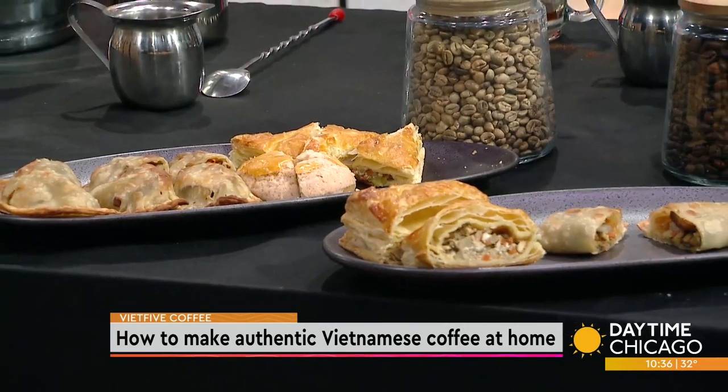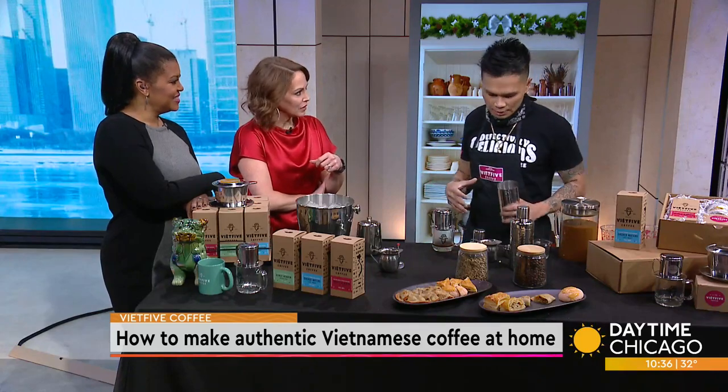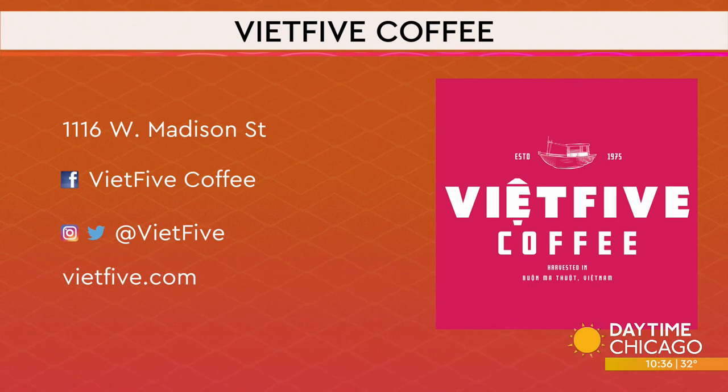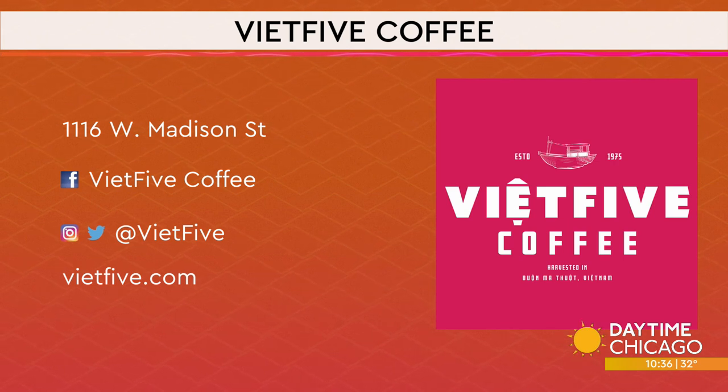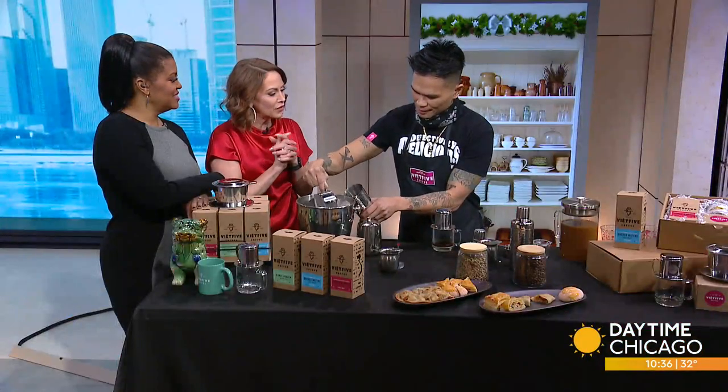We'll also have our merch, our kits, and our coffee beans. We have three roasts that all symbolize our refugee journey: Sacred Water is our light roast, Early Heaven is our medium roast, and People in Boats is our dark roast. We have all the information on screen for when we open March 19th, and of course you can always order the coffee online. Thank you for joining us!